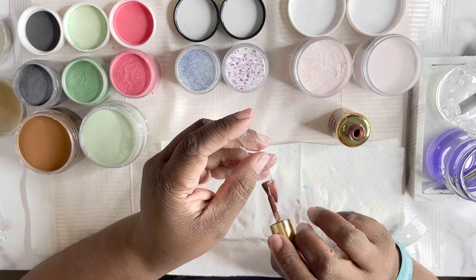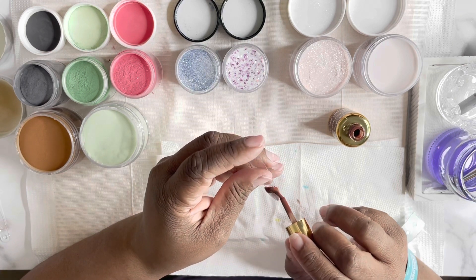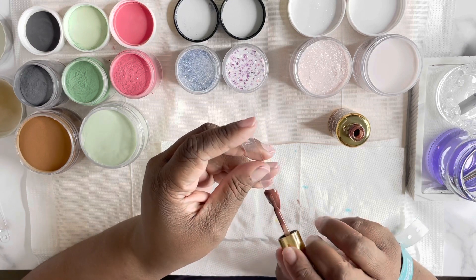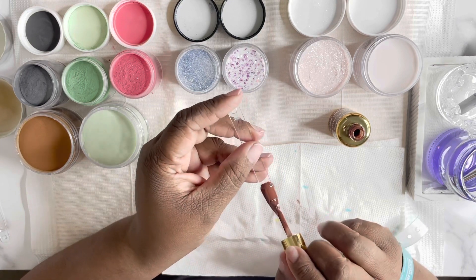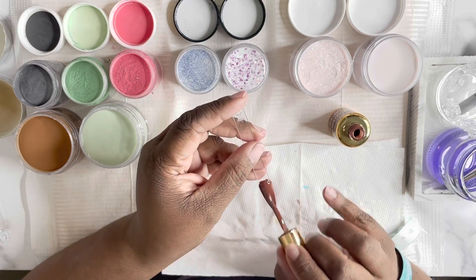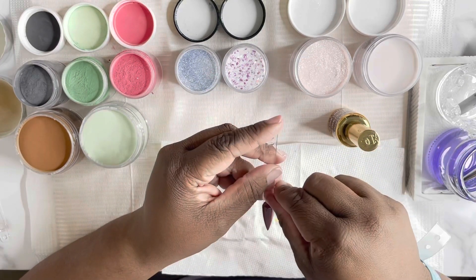This last color that you see me swatching here is called Light McCore — L-I-G-H-T M-A-C-O-R-E. It's a D&D color as well, and the number is 051. And that concludes the gels.